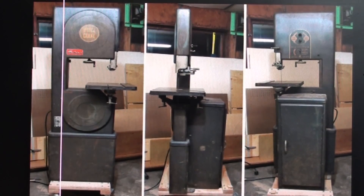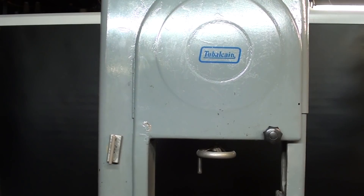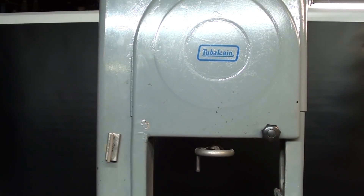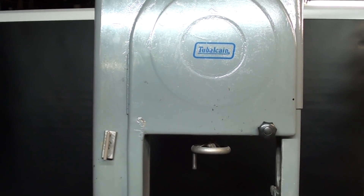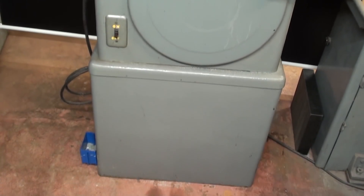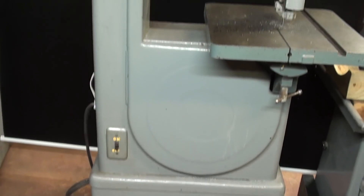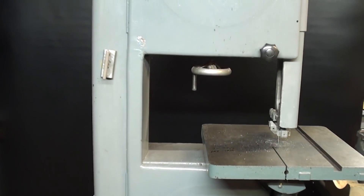Here are some pictures of this machine that I found online. They made it in a woodworking model as well. This is the combination metalworking/woodworking model, and I'm going to show you the gearbox. Notice that it's on a complete metal base, all one piece, welded construction, made of steel — virtually no castings.